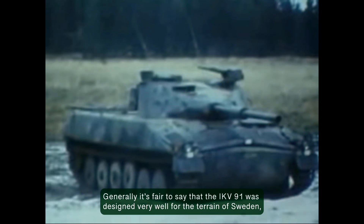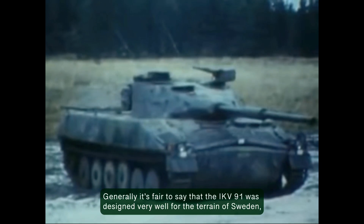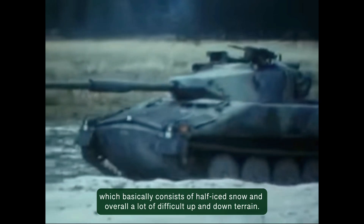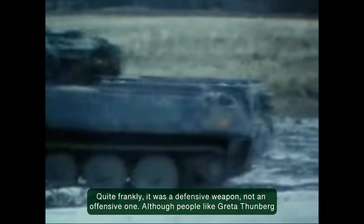It's fair to say that the IKV-91 was designed very well for the terrain of Sweden, which basically consists of half-iced snow and overall a lot of difficult up-and-down terrain. Quite frankly, it was a defensive weapon, not an offensive one.